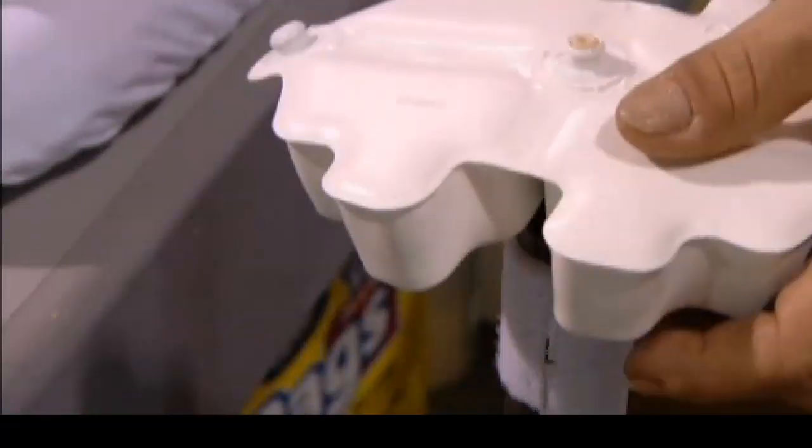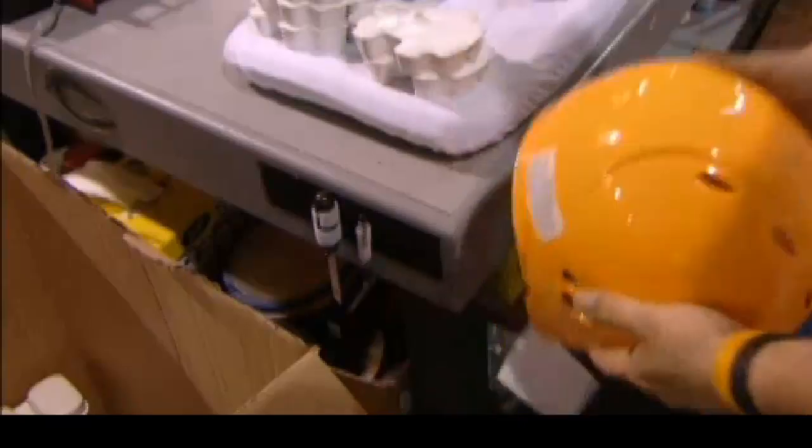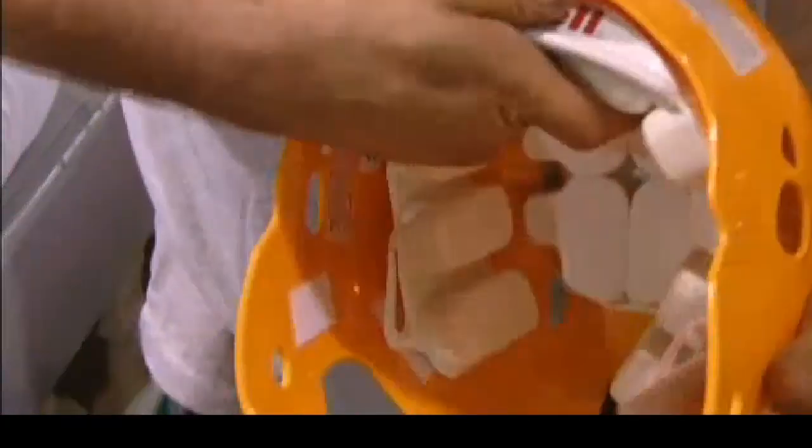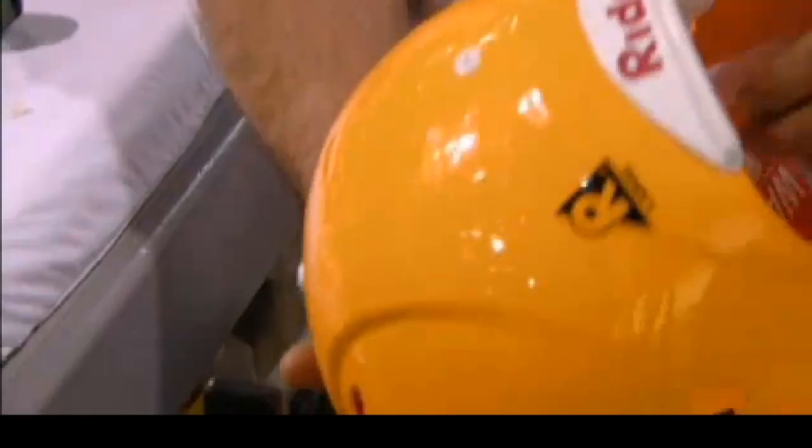Labels are attached, including safety information, trademark logos, and the date of production. The padding, made of vinyl and foam, is snapped in place in the crown of the helmet. The padding for the side and back is made of the same material, and the back is reinforced with a plastic bumper.